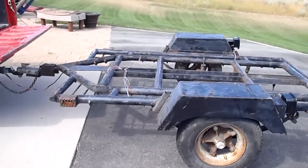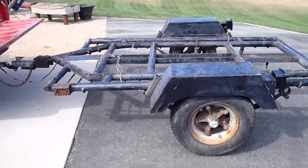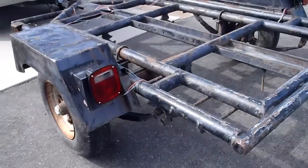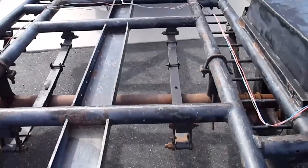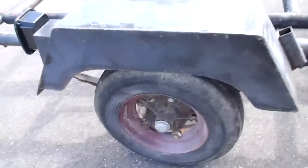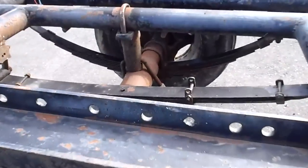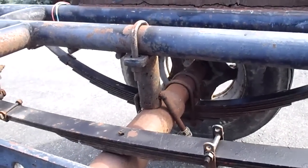Here's my trailer, just picked this up. It's five by eight — I just traded a scaffolding for it. Get the lights hooked up on it. Really heavy duty tires, old and used but still have some life in them.